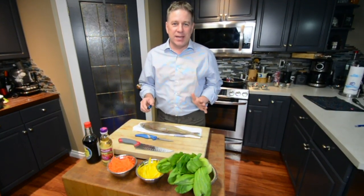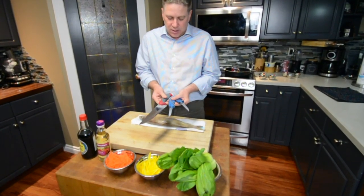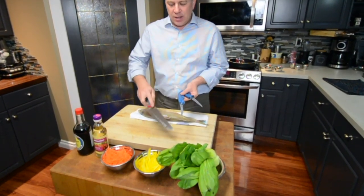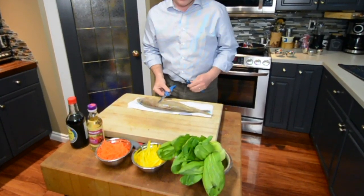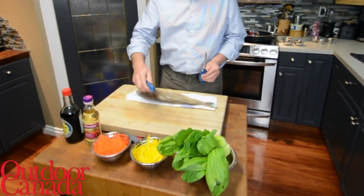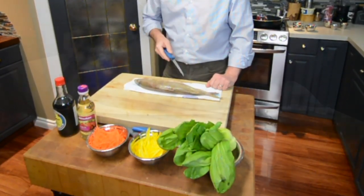I get asked all the time about what type of knife is best. We've got three different kinds of knives here. This one here — way too big, too bulky, and it has no flex. Get rid of it. This one here is actually shorter than the width of the fish, so you're really struggling with a knife that's too short. This one here is about an inch on either side, it has some flex to it. Perfect knife.